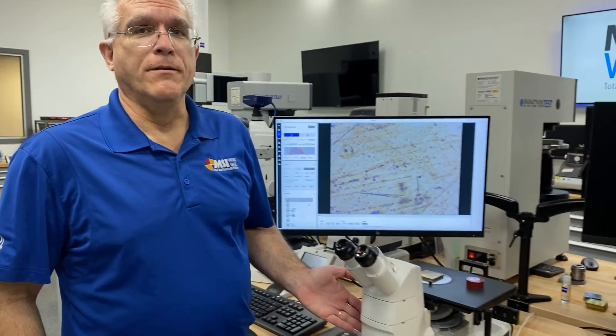Hi, I'm Mike Jones, Materials Specialist at MSI Viking. This is the Zeiss Axio Vert 8.1 Materials.